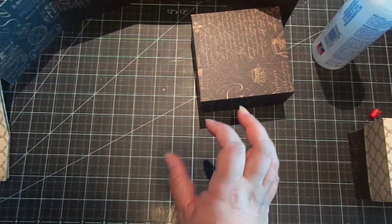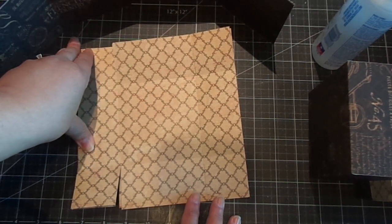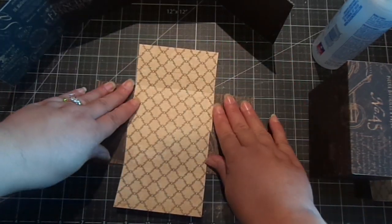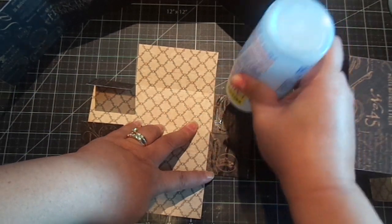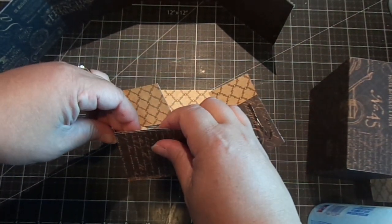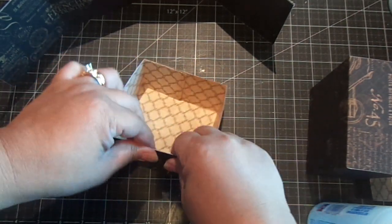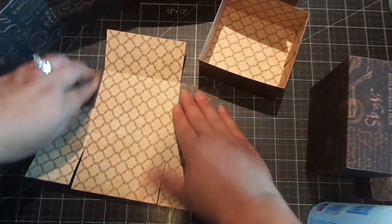Then you're going to build the two inner boxes. Each one measures seven and fifteen sixteenths by seven and fifteen sixteenths, and you're going to score it again at two inches on all four sides. Do that to both pieces and let's build this box. We're almost done here.